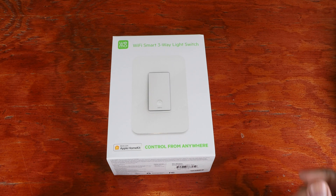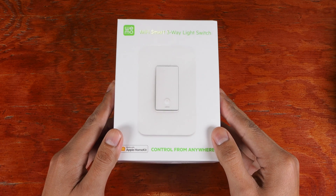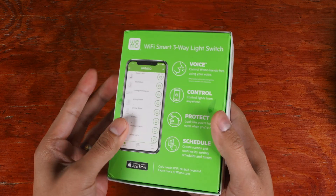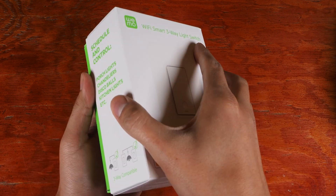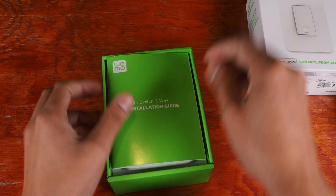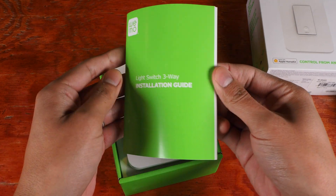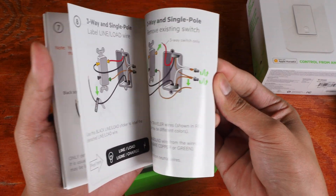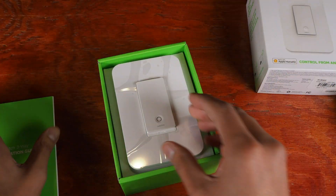Today we'll be installing the Wimoo smart light switch. This is a three-way switch that's HomeKit compatible. This is the box it comes in — I'll show you that before I go ahead and install it and set it up. It comes with an installation guide and instructions on how to properly wire it.